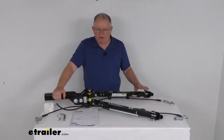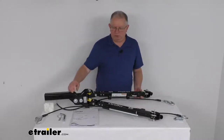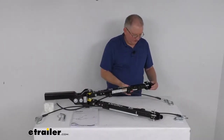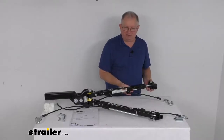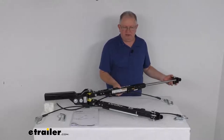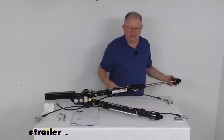This tow bar uses a self-aligning design. Basically, you just hook up and drive your RV forward. What will happen is these arms — you can see right here — will extend into a nice rigid, tow-ready position. And then when you get far enough, you can hear they automatically lock into place. Once that arm does the same, you're all ready to go.